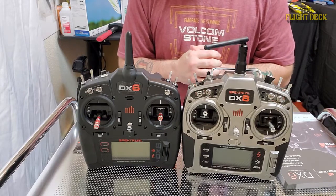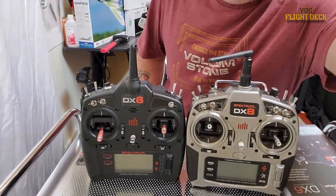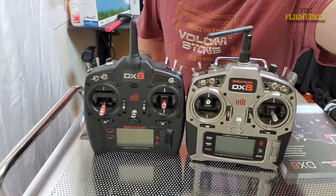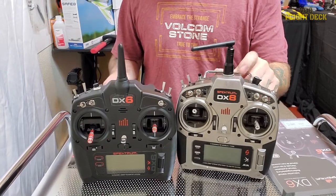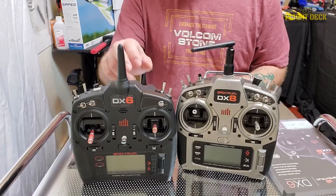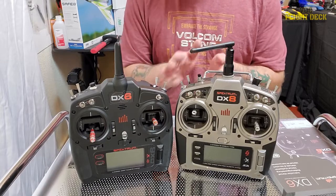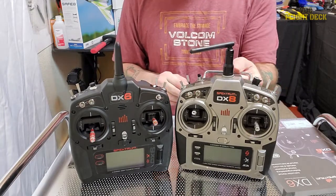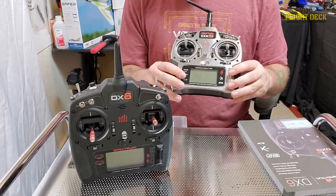Right off the top, I don't fly anything seven channel. I have a T-28 Trojan behind me — I have a couple of them actually, but the Dynam yellow one actually has a gyro in it. Now to use that gyro I would need a seventh channel, but I don't use the gyro on it. That being said, if I do end up needing a seven channel plane, I still have my DX Gen 8 — this thing works like a champ, I've never had any issues with it.